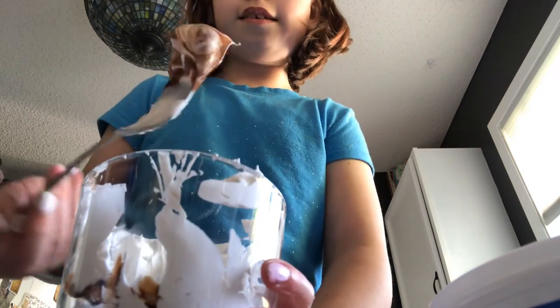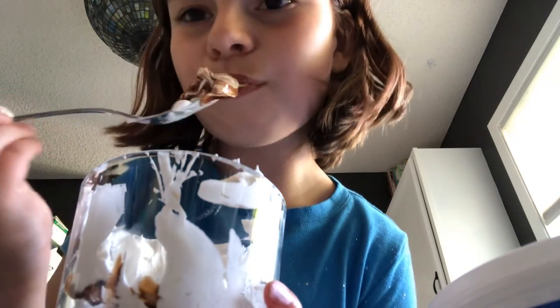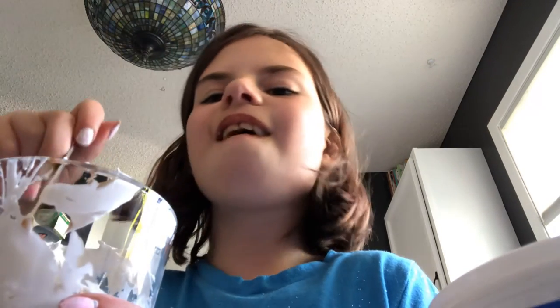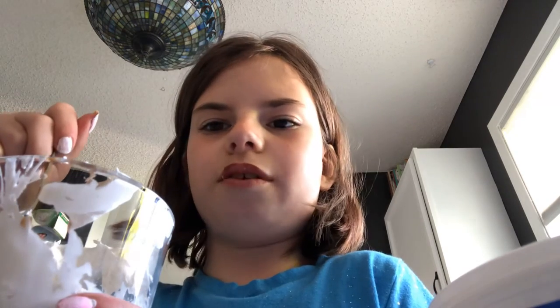It's like a hot fudge tall sundae. Tastes like a hot fudge sundae with Cool Whip and chocolate. Now I get the crunchy part — I forgot I had a crunchy part. The crackers.